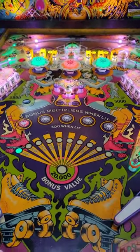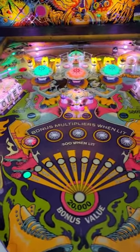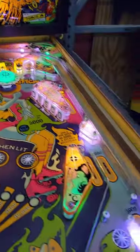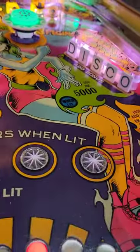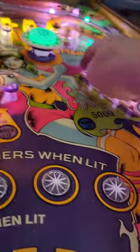You get a lot of play field for your money here — you've got this big wide play field to play on. You can go all over: you spell 'ROLLER' and then you spell 'DISCO'.